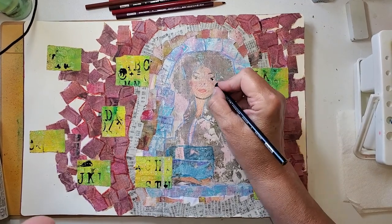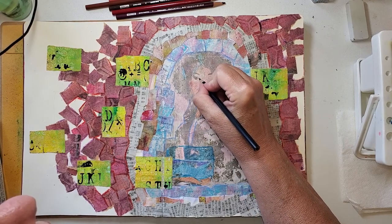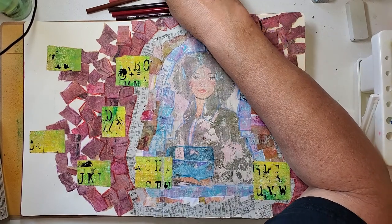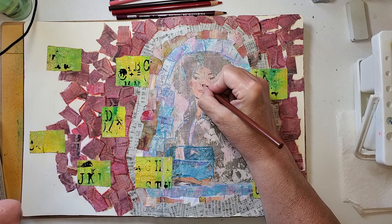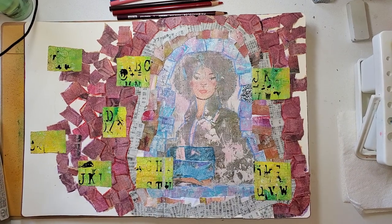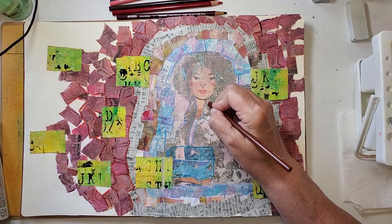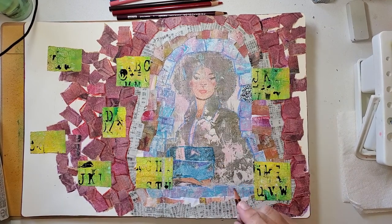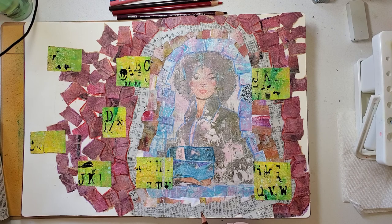I'm going to take that same blue and see if I can just give her a little eyeliner. I like that. I'm going to take the sienna and see if I can just add a little bit more of a nose shape. Yes, I like that real well. Just darkening this a little. I like this - I think this is good. She needs another punch of color.